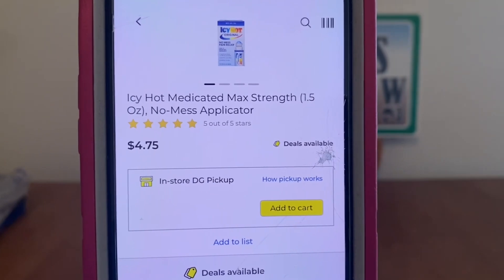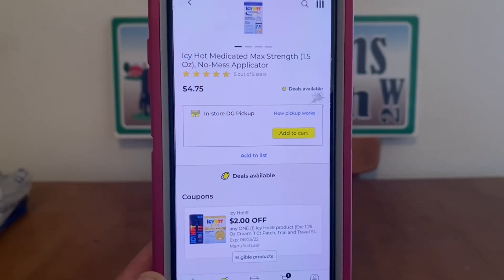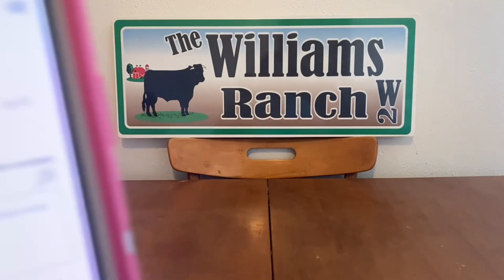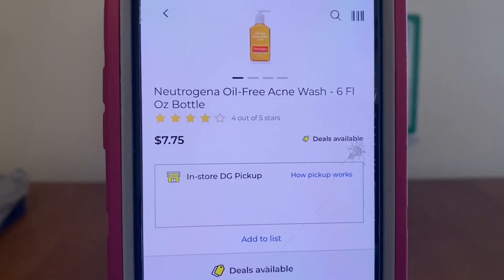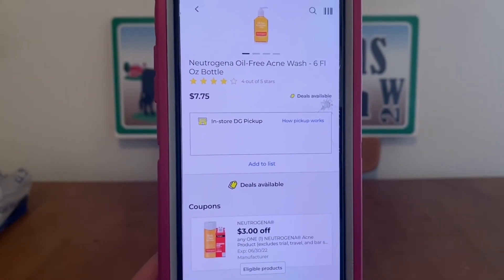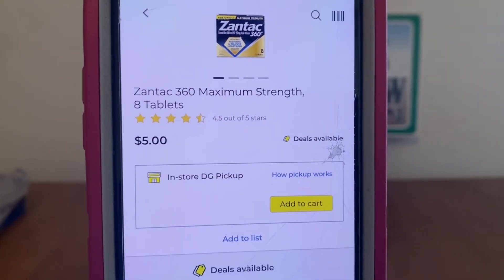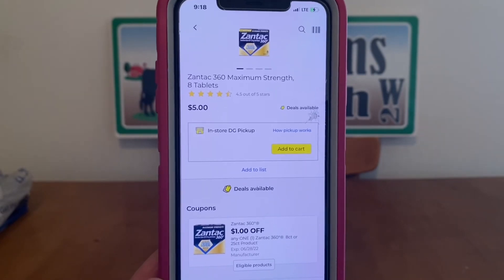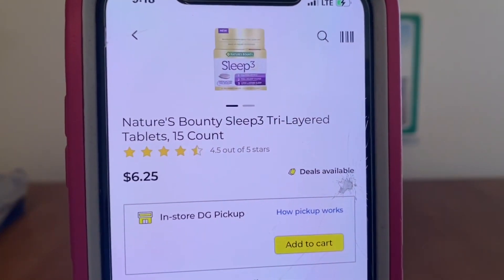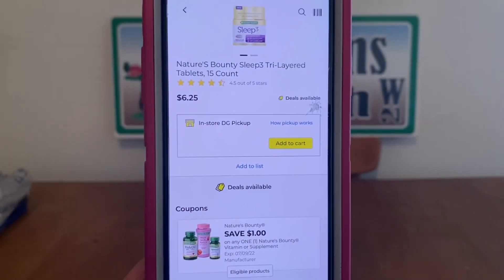We've got the Icy Hot Medicated Max Strength No Mess Applicator at $4.75, $2 digital — that's a very good deal — leaving you paying $2.75 out-of-pocket. We've got the Neutrogena oil-free acne wash at $7.75, high-value $3 digital, $4.75 out-of-pocket. We've got the Zantac 8-tablets at $5.00, $1 digital, $4.00 out-of-pocket. We've got the Nature's Bounty Sleep 3 tri-layered tablets at $6.25, $1 digital, $5.25 out-of-pocket.